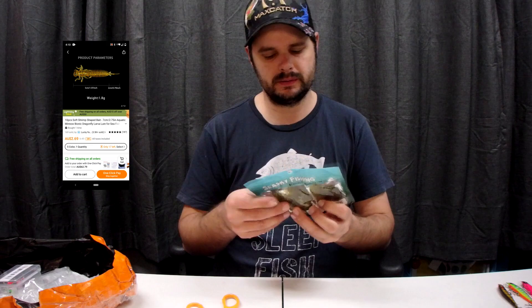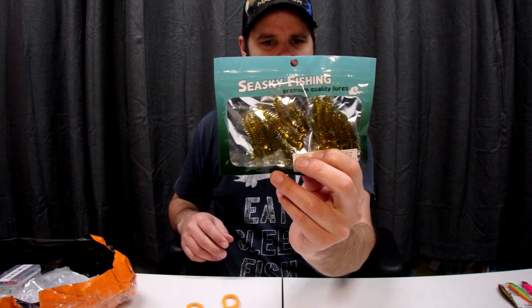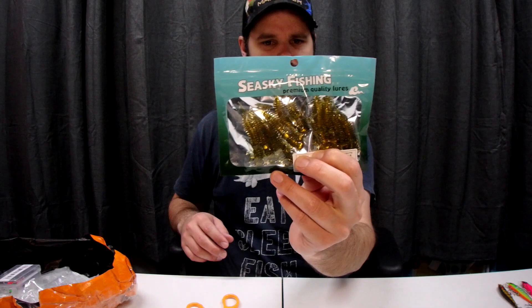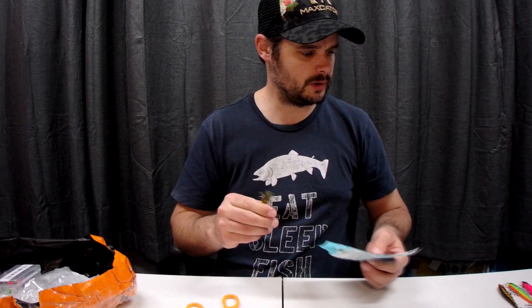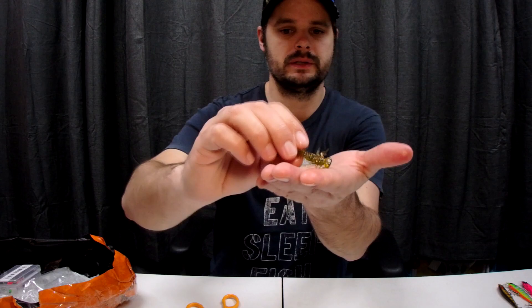Next up, these are dragonfly lava soft baits. The packaging says 'Sea Sky Fishing Products, made with premium quality materials and leading-edge designs to bring you optimal performance and dependability every time.' Let me grab one out — yeah, that's a nice-looking bait. I reckon that'll go well just before the dragonflies turn up.